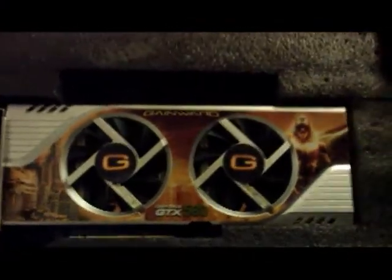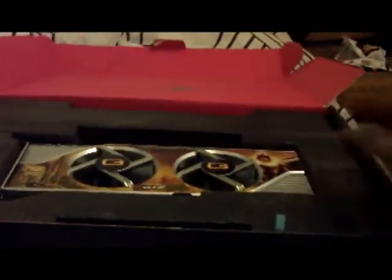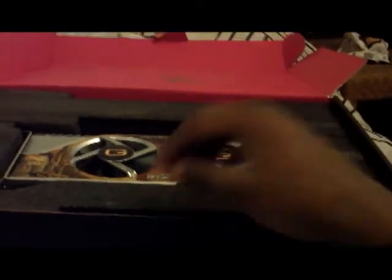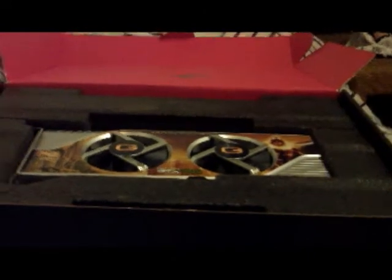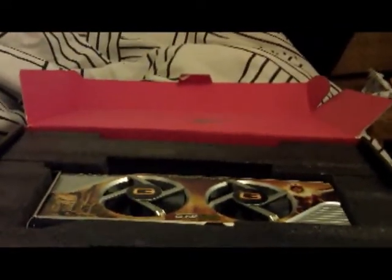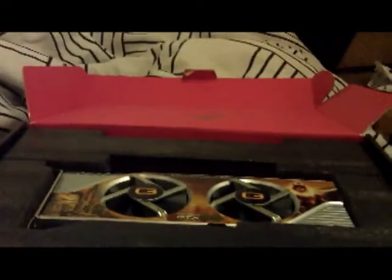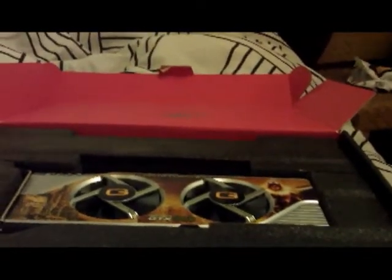That was just a quick unboxing of the NVIDIA GTX 580. This was done on my phone and I am sick, so I can't exactly record to the best of my ability. Thanks for watching. If you want to stay tuned and subscribe, I'll be doing more videos because I'm going to be building my PC and I'm going to be recording it. I'm also going to be doing more unboxings of the parts I bought.